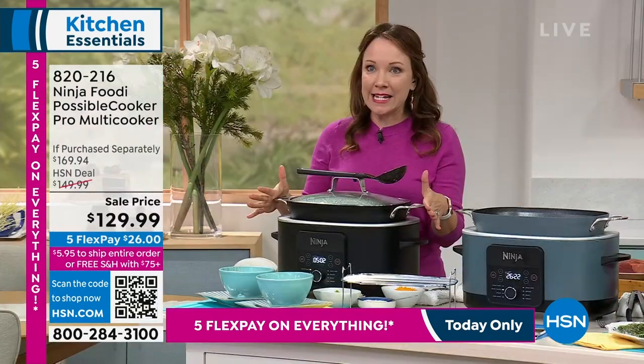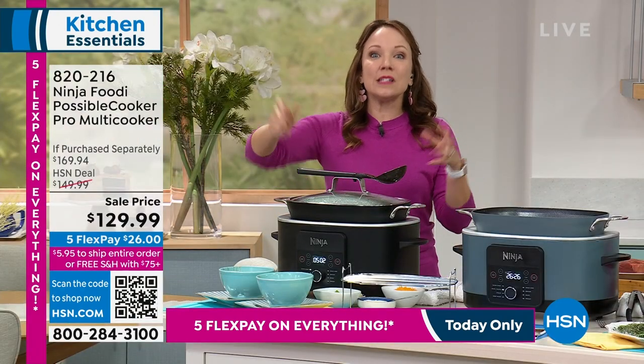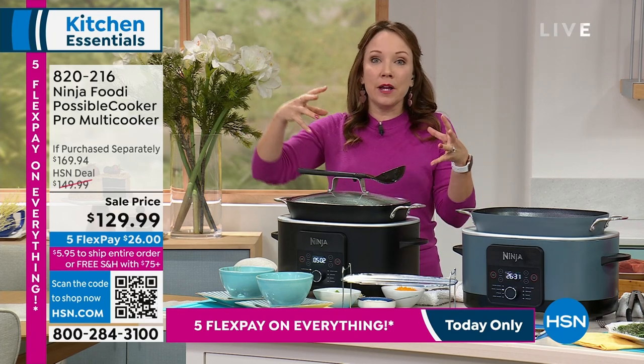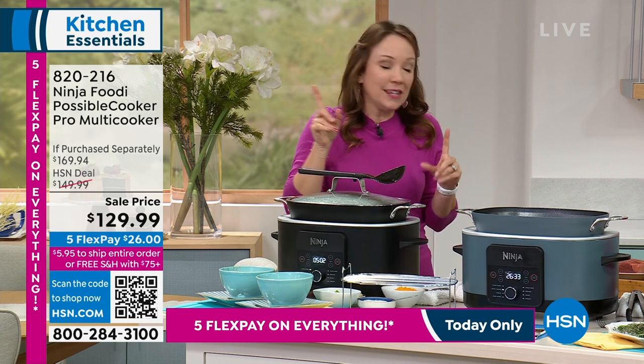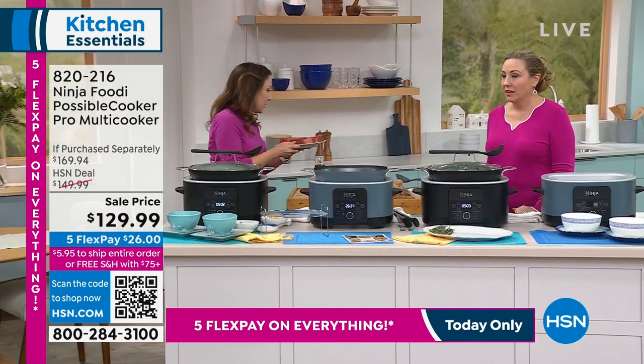You can sear and saute in here as you're building up your sauces. We just did a chili here — you can sear and saute your onions, brown your meats, and then build it up so you have that much more flavor. We did a beef stew and I'm going to show you how that works.